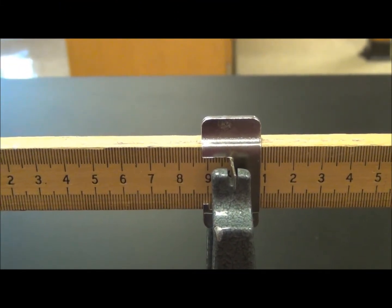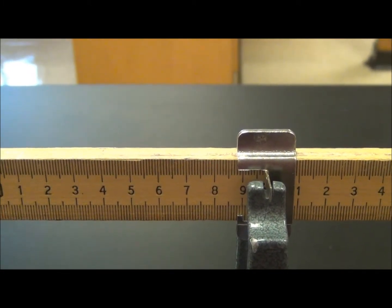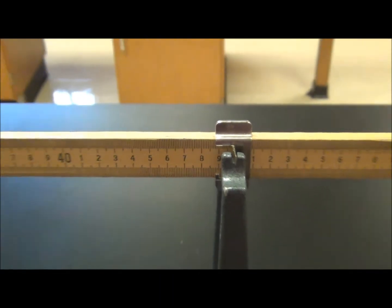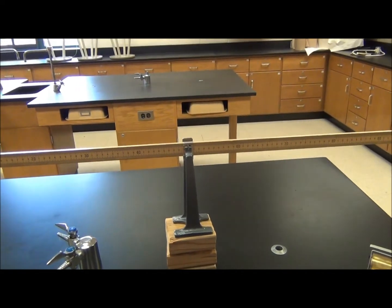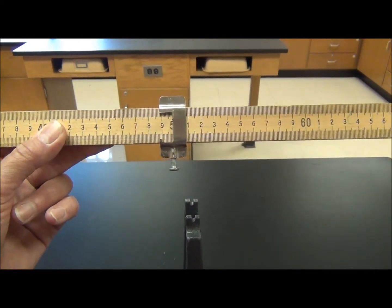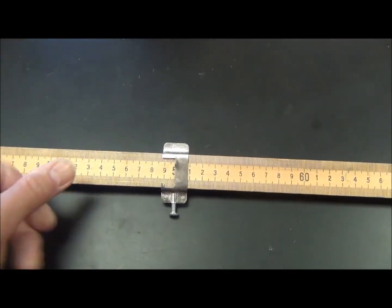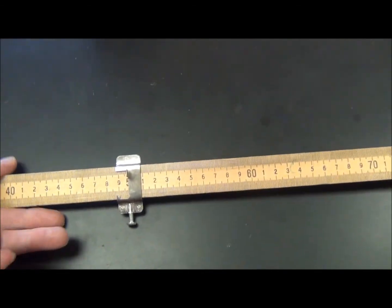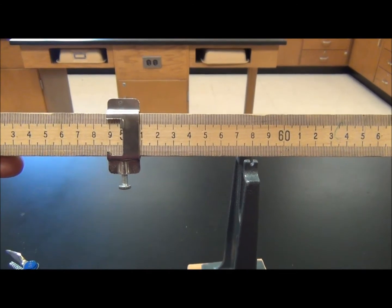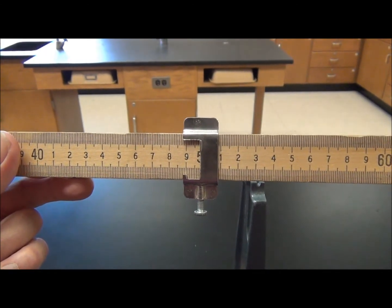Each meter stick in the room has a different mass due to the knots of wood, the type of wood, the divots and the polyurethane, and the amount of ink from Magic Markers. So you have to balance your individual meter stick using the knife edge. The knife edge goes down with the screw pointed downward toward the lab table. I'm going to read this right along here — this one appears to be 49.8. Please record that in your chart on your lab.